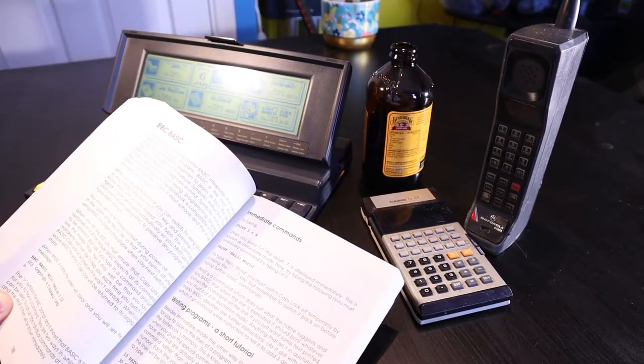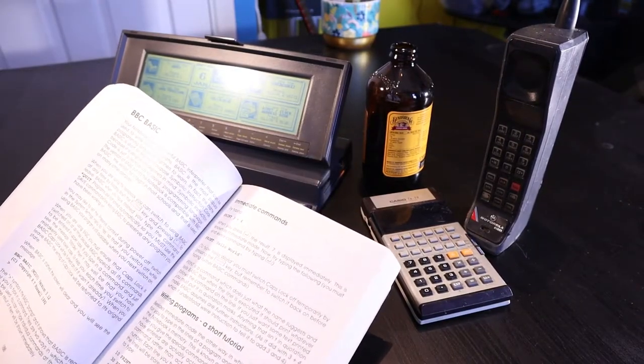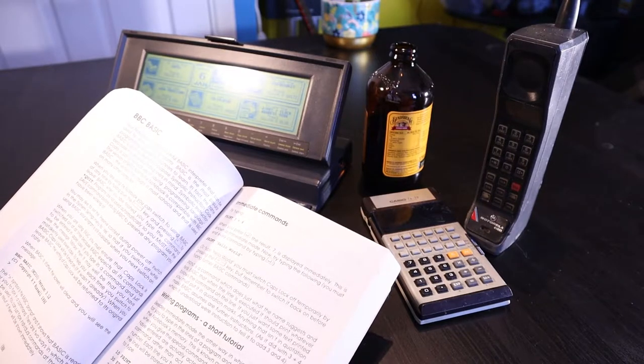Right, BBC Basic - your notebook contains a powerful Basic interpreter. Hello, yeah, I was confused too - it's an Amstrad notebook, it's got BBC Basic in it. But that's not the topic of today's video, so let's get rid of this Amstrad thing and do the actual video. See you later.